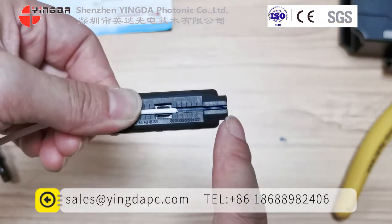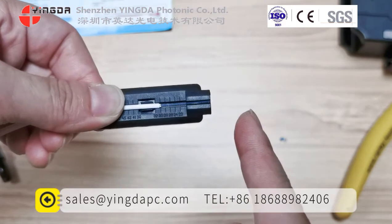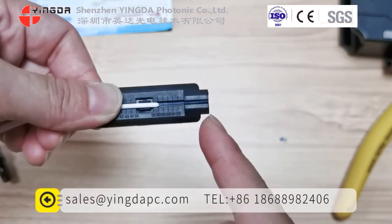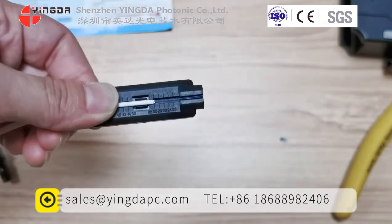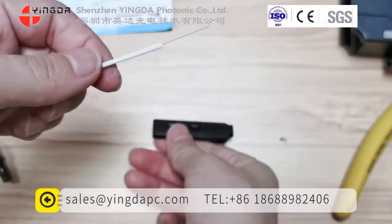Now you can see the distances here. The coating fiber is 20mm, and from here to the top this is the bare fiber — 10mm. We will take off the next piece.